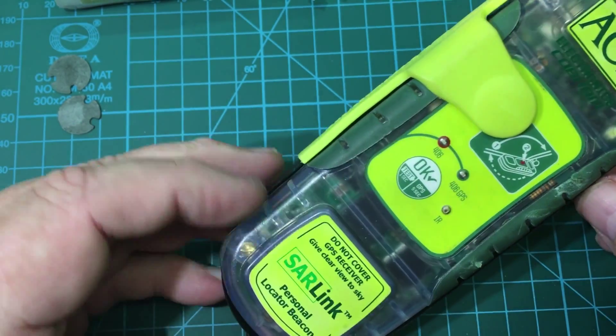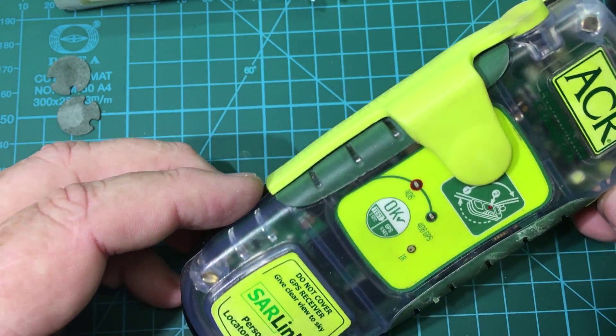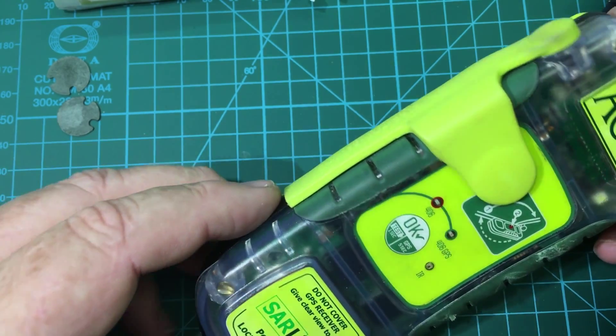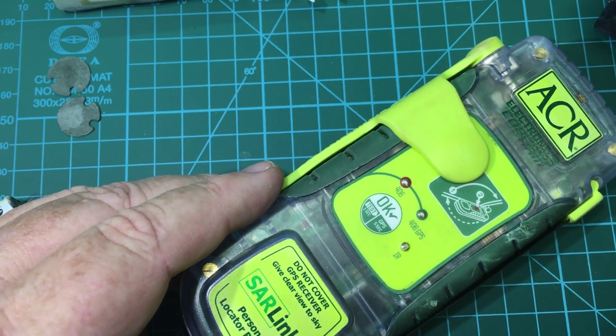This is the Starlink Personal Locator Beacon made by ACR Electronics — something I've always wanted. It's designed to summon help if you really get yourself into some serious trouble, like out hiking or camping when you injure yourself and there's really no way for you to get back.